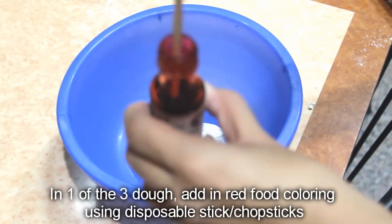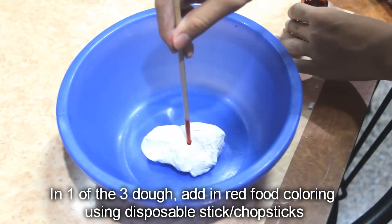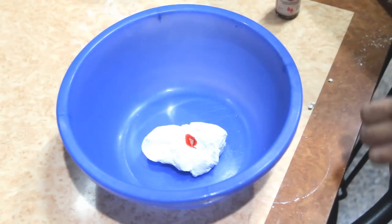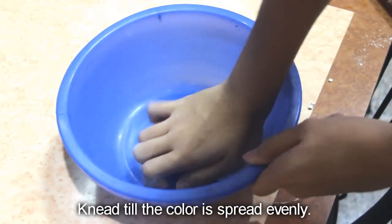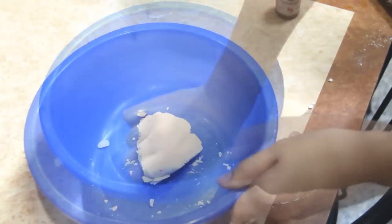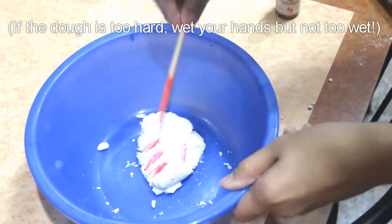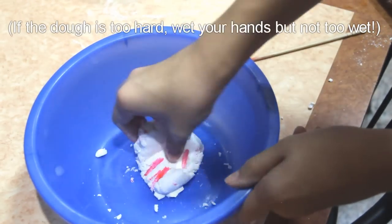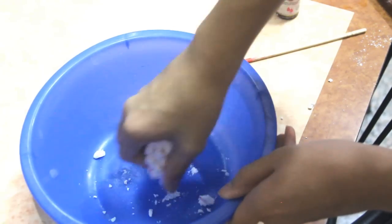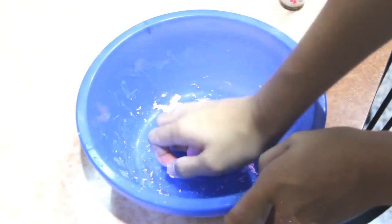In one of the 3 doughs, add in red food colouring using disposable chopsticks. Knead the dough until the colour is spread evenly.